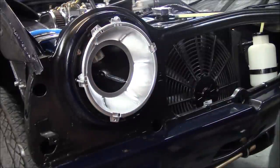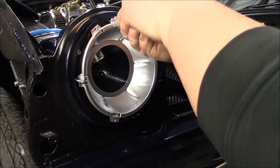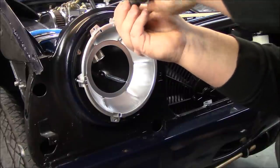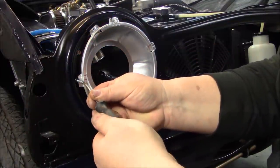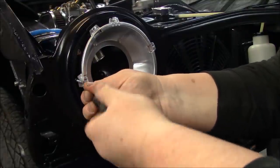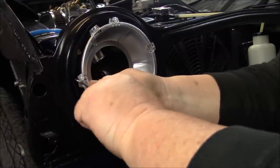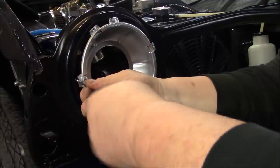Now you can turn your adjusters in further. I just try to adjust this where I eyeball it. Obviously you'll need to adjust these once the car is getting ready for the road — aiming the headlights will be part of the safety certification. Some guys can do it at home or you can get it done professionally. We'll just eyeball this for now and get it adjusted when we're closer to getting this back on the road.